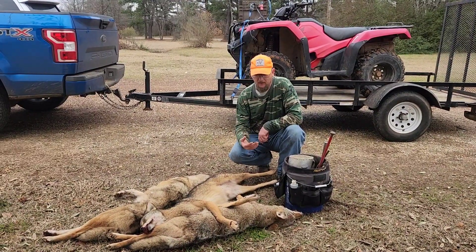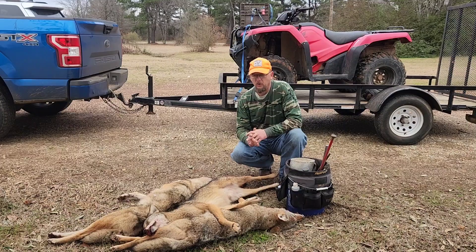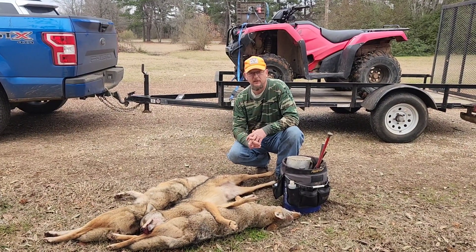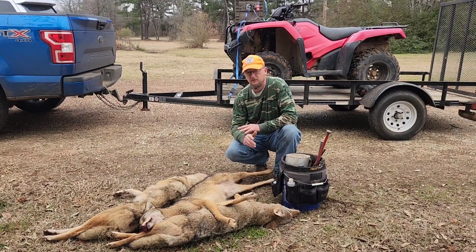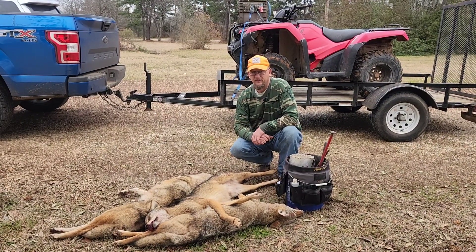This is what I use. I lure differently in hot weather versus cold weather. Cold weather, I like using a real loud, skunky lure. In hot weather, I use beaver castor and ground up meat.